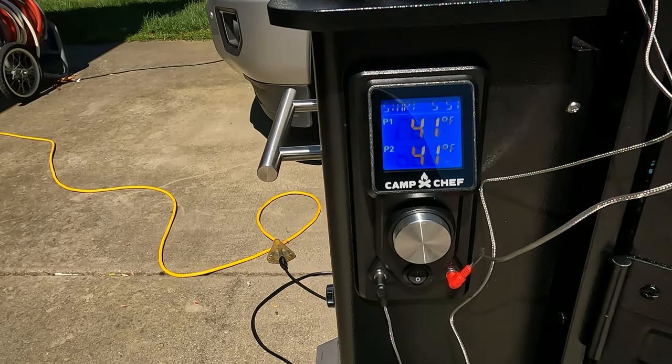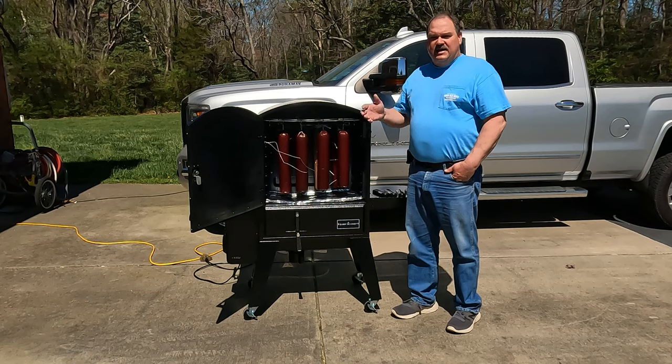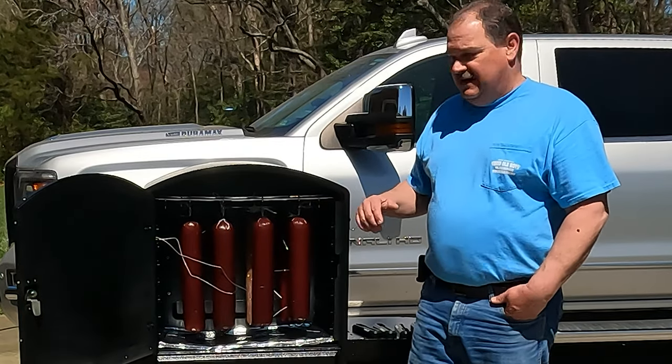We've got it good and fired up now. We've got the smoke on 10, temperature set at 150. As usual, we're going to let this thing get lit and fully fired up before we close the door. I just wanted to get all the sausages arranged without having to fight that heat.